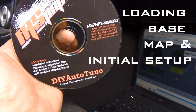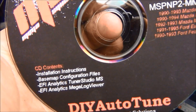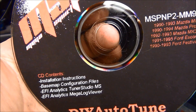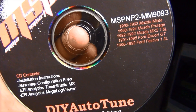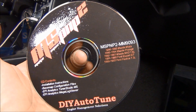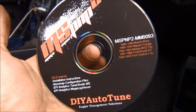The folks at DIY Autotune include an MSP&P CD which comes with installation instructions, your base map for whatever model you bought, and the free versions of Tuner Studio and Megalog Viewer. I bought the full versions for the extra benefits, but the free versions give you everything you need to get the car running and tuned.